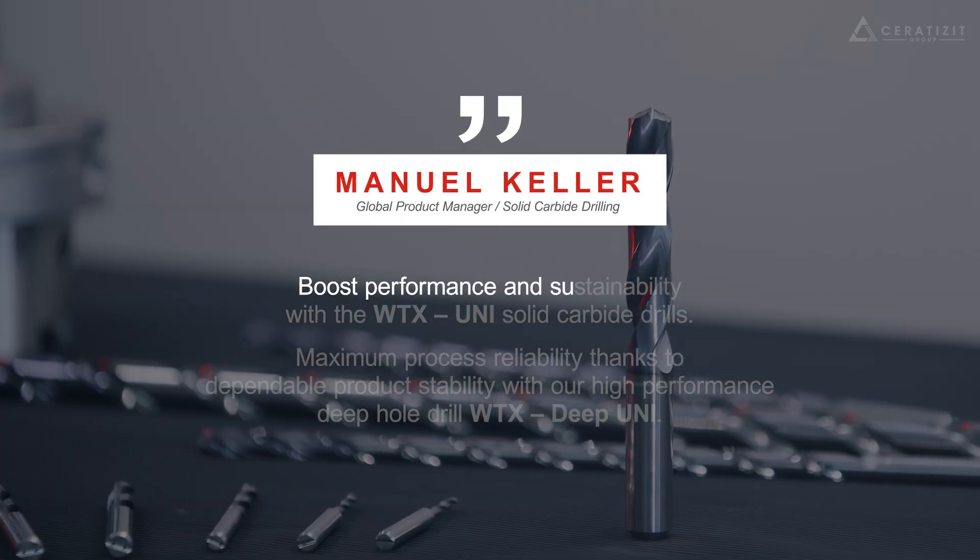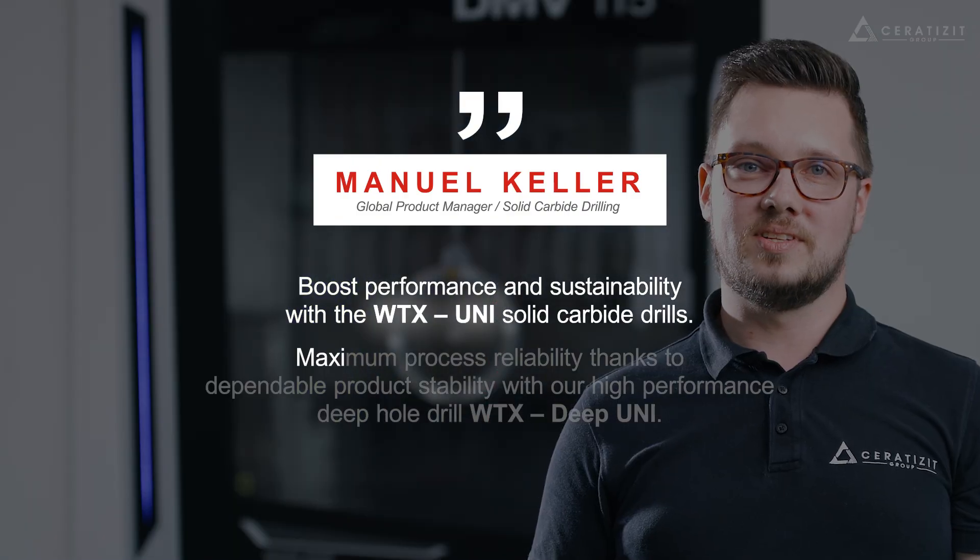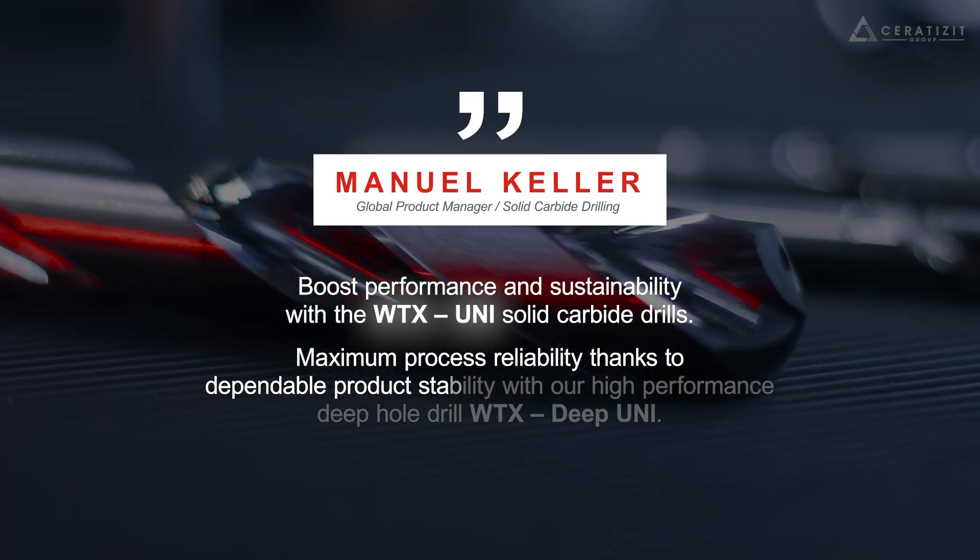Boost performance and sustainability with the WTX Uni Solid Carbide Drills and get maximum process reliability thanks to dependable product stability with our high-performance deep hole drill WTX Deep Uni.